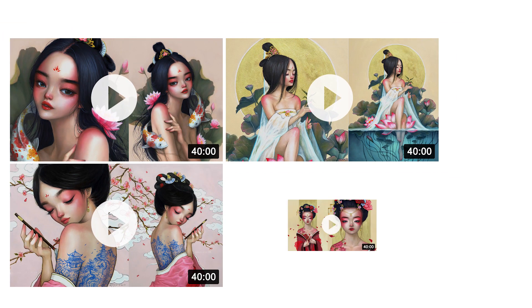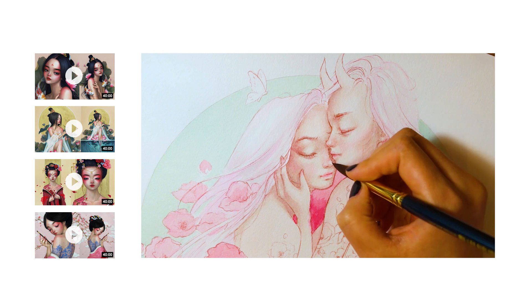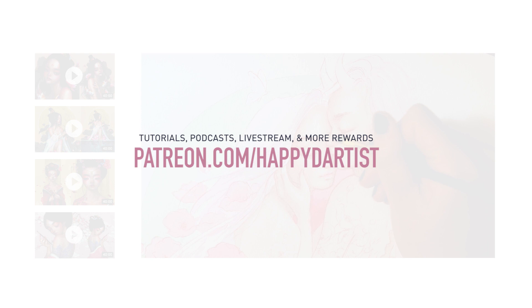Also, for a longer version of this video as well as step-by-step guidelines on how I mixed colors and created this painting, feel free to check out patreon.com/happydartist.